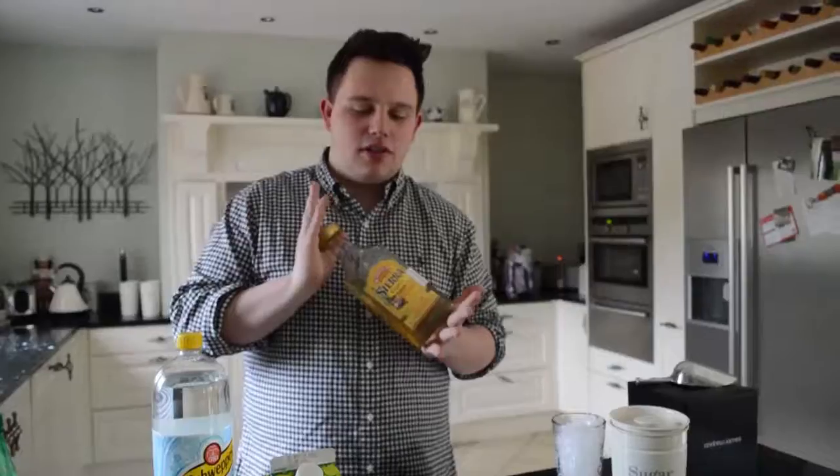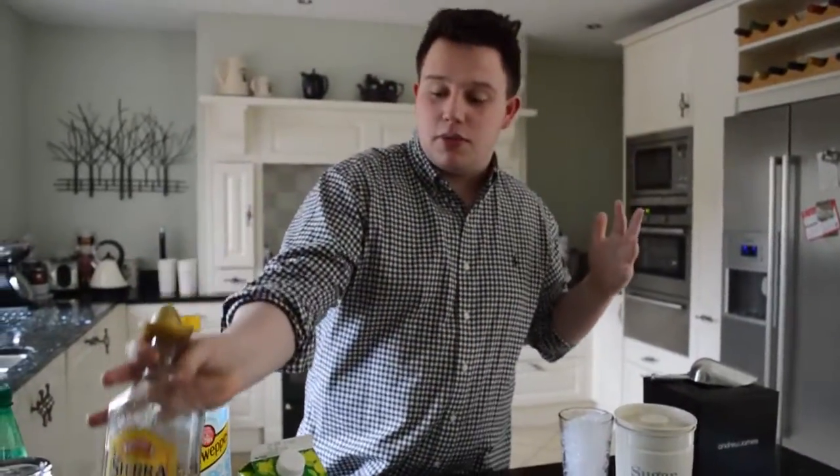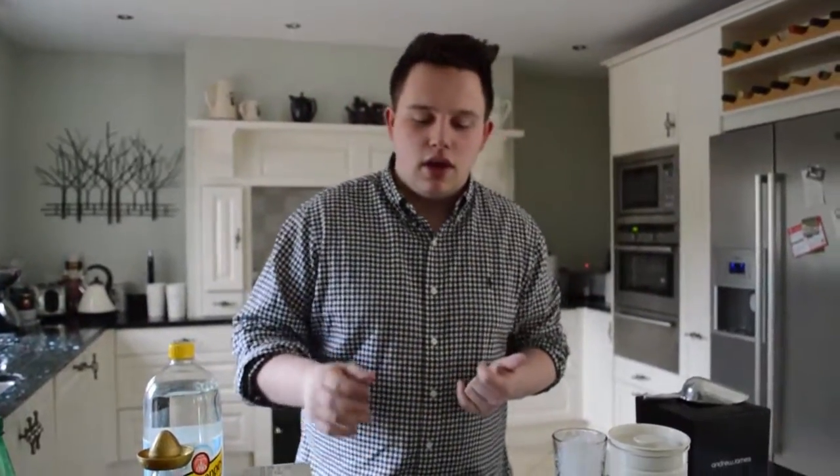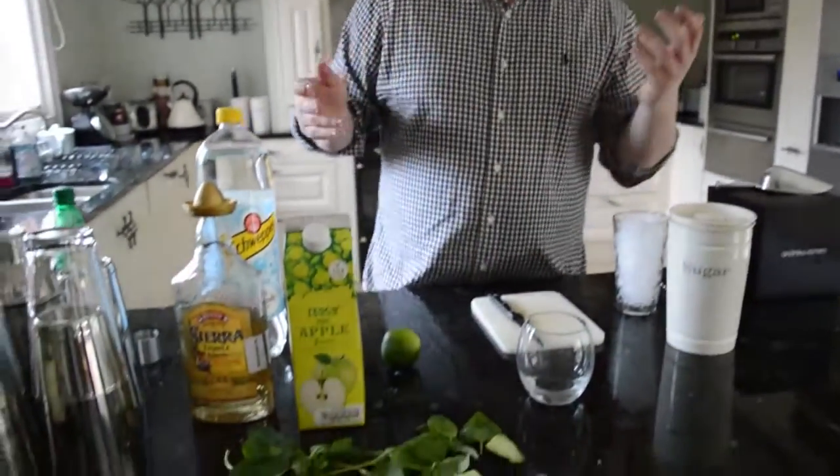Hello, welcome to Simple Entertainment. My name is Robert Smith and no, I'm not from the Cure. Today I'm going to make something that I've put together that I think is worthy of being a classic cocktail, and I've decided to call it the Mexican Garden.